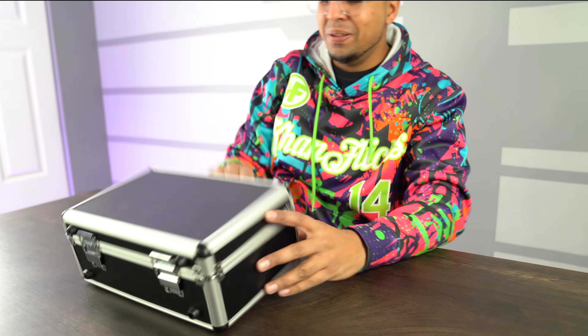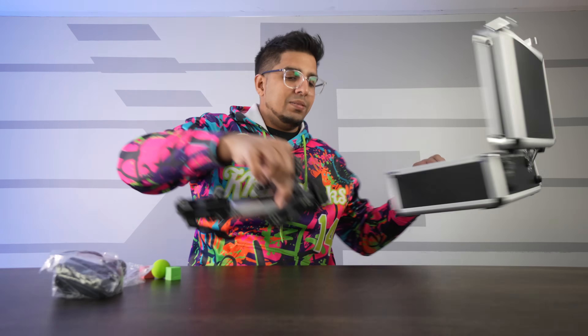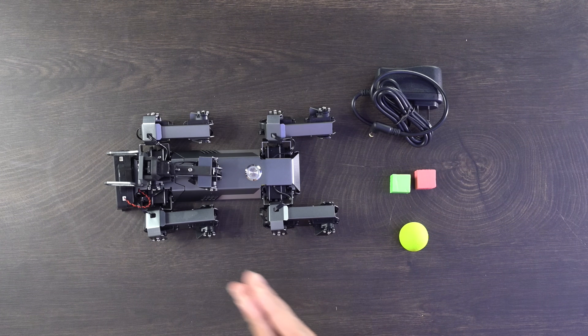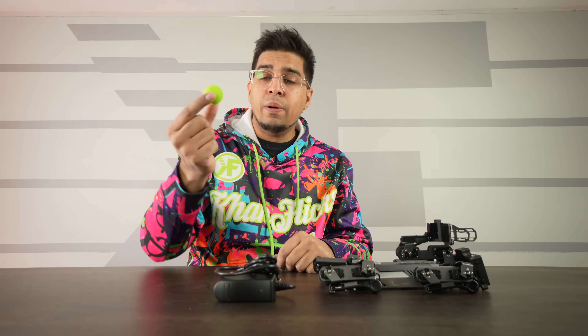This is a prototype so I don't know if this is the official packaging, but it's still pretty cool — it came in a little briefcase. Inside we have the XGO Mini 2, a charger, two cubes — a red one and a green one — which it uses for color recognition, and a ball that it can either grab or follow depending on what you're trying to do.